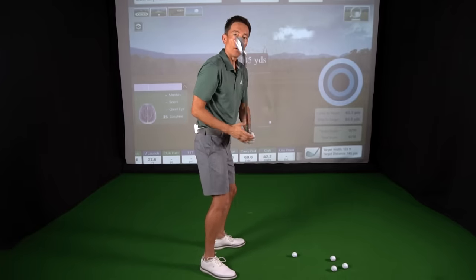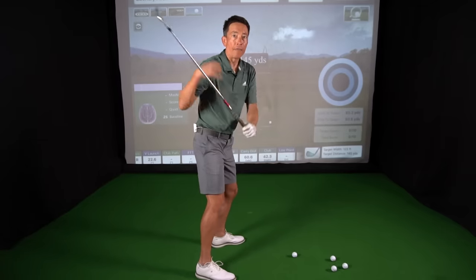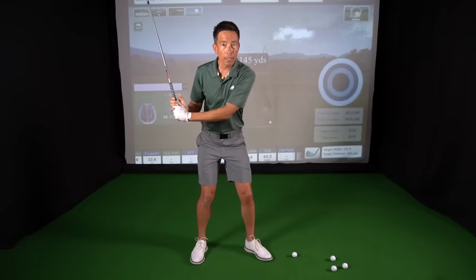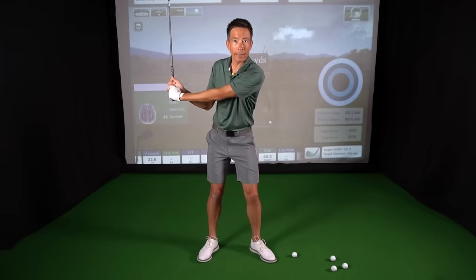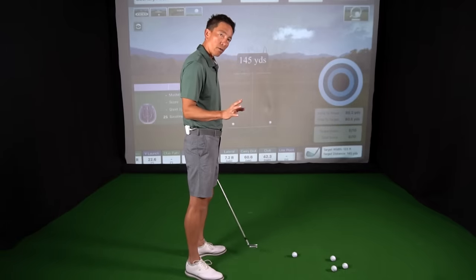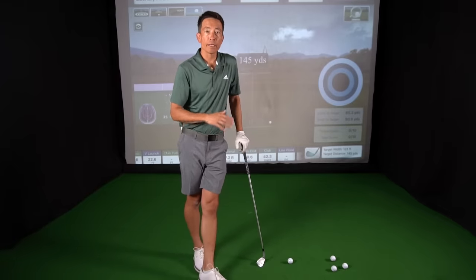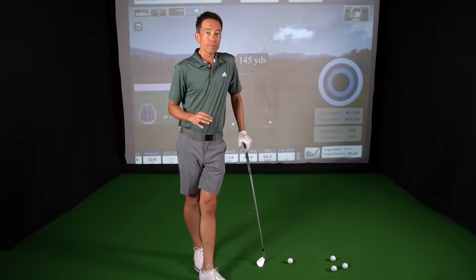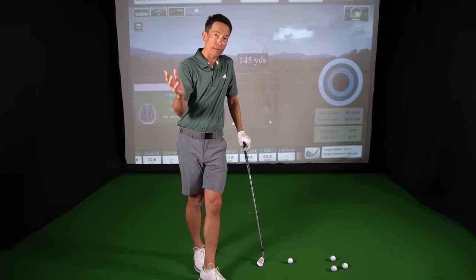Where people get in trouble is when they go to do it, they tilt their body back at the same time — that's my right shoulder going under and going into a little excessive side bend. That's not what we're talking about. When practicing this movement, you see how my body's really not doing anything in that moment. It's not tilting this way at all. That's lifting up my lead shoulder — that's not how we want to shallow the club. I've given this drill to a number of golfers, guys coming over the top for years, and it's helped them.